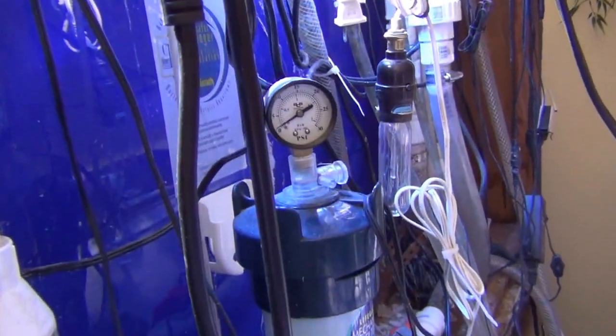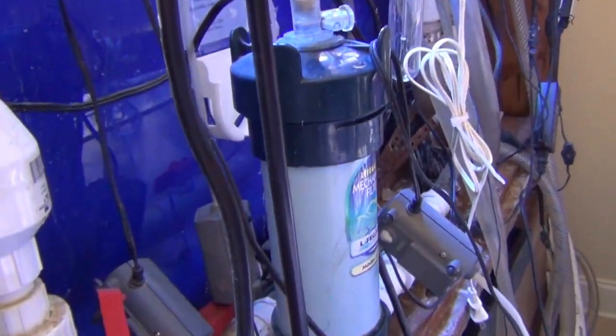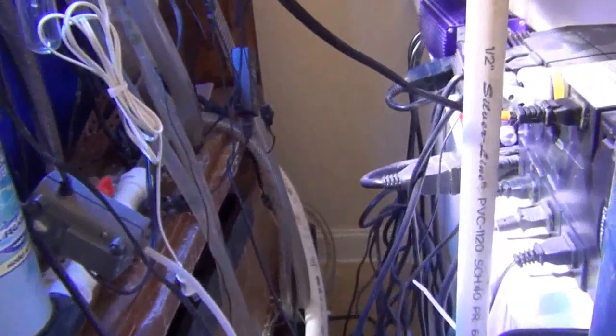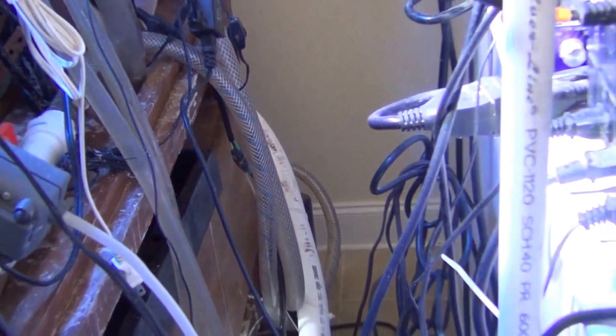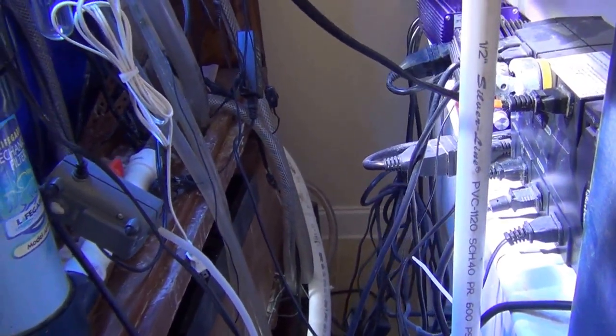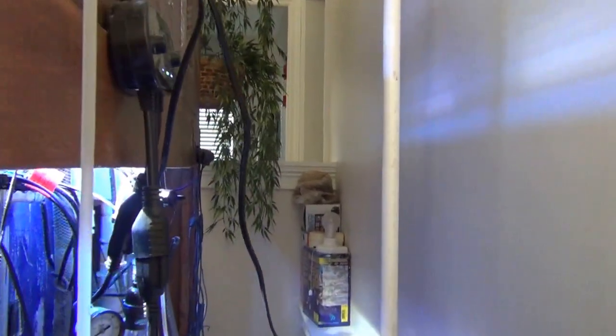This is a mechanical filter that I use to pre-filter the water before it goes into my water chiller over there. The chiller keeps my water temperature maintained at about 78°F during the day, and it drops to about 76°F at night.